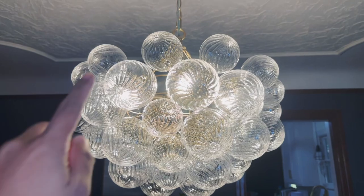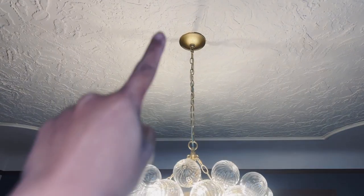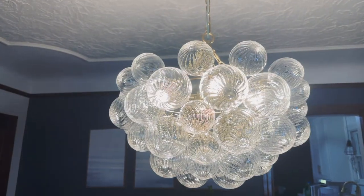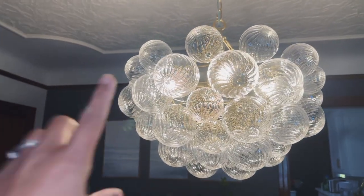They come in two different sizes — one is bigger and another one is smaller. The electrical part was really easy to set up, normal like any other fixture that you would install, there was nothing to it. On the other hand, assembly was a labor of love — it was really easy to do but it is time consuming.